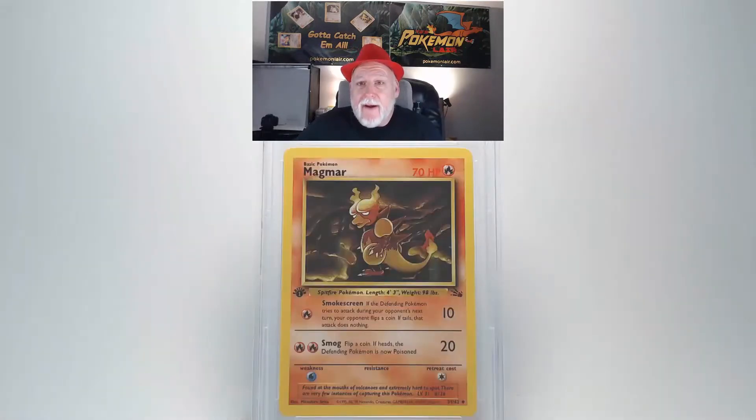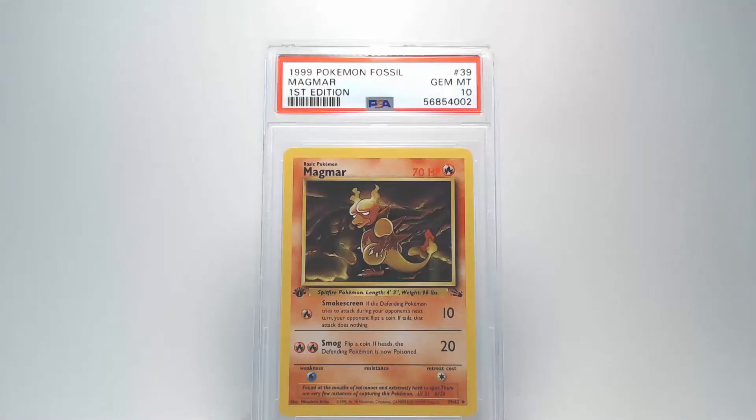Moving to the back you can see that it's just as good as the front. There's no damage to the surface of the card, no bends. The centering of the card looks really good from left to right and top to bottom. And the edges look really nice and clean. Hopefully this will be a good grade. And the final grade is a Gem Mint 10. Woohoo! That's awesome.